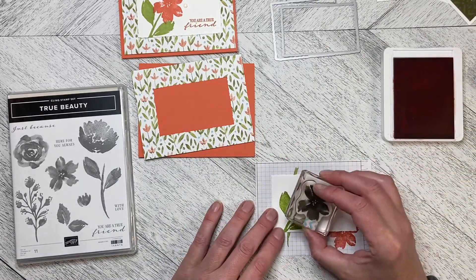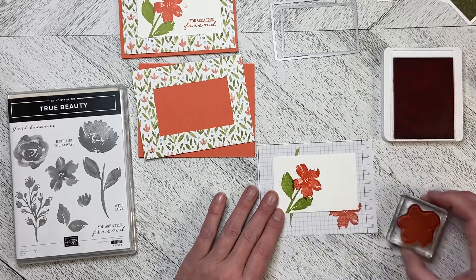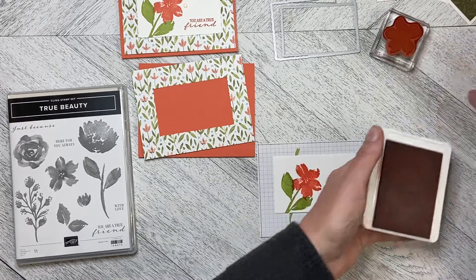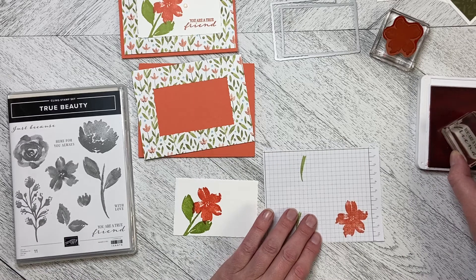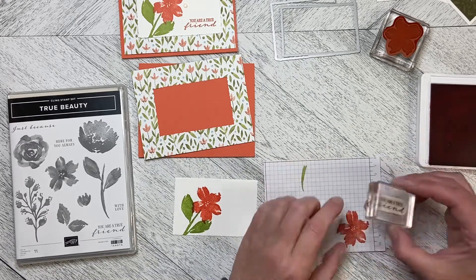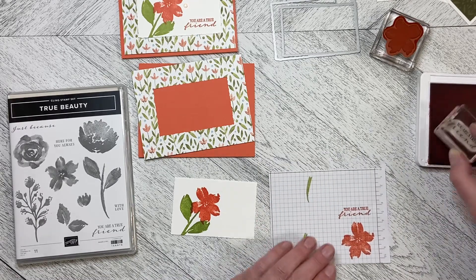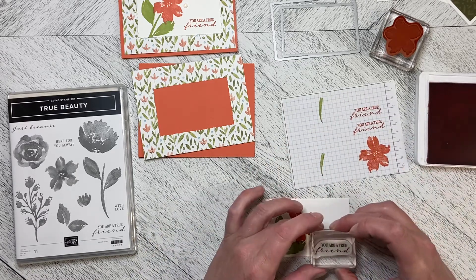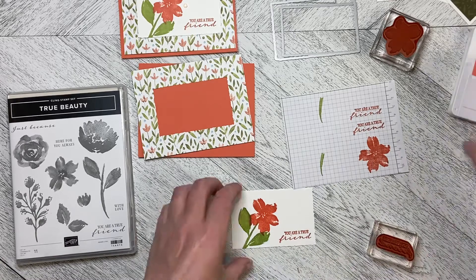I'm just going to place this down. I'm going to try and overlap the stem a little bit so that it looks like the flower is actually blooming, and I also need to stamp the greeting. Now you can line this up again — it's a clean mount, not a photopolymer, so you can't see exactly where you're stamping. You could use the Stamparatus if you want to line up multiple cards, or I use my grid paper and line it up to make sure I am square. So there we are, and then I've just attached everything together.